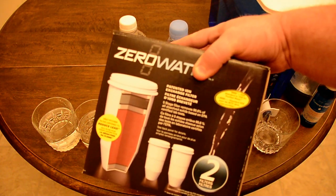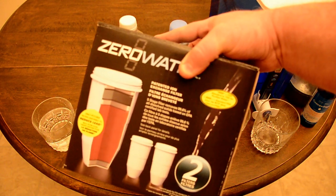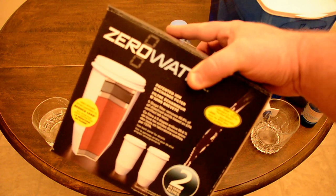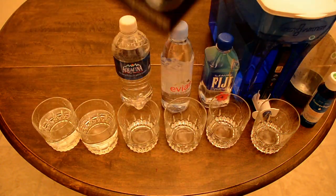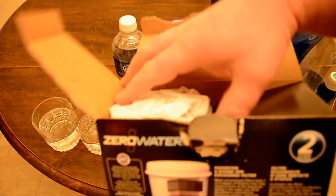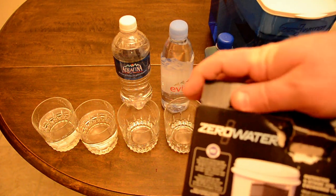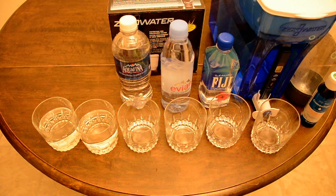If you buy two in a pack from Walmart, they work out to about $15 or $16 each. If you buy one it's probably $18.99, but two is $30. I don't do the trick to make them last longer, but I could — I prefer to have the refrigerator space. These filters are pretty massive, huge and heavy, and unlike the Brita you don't need to soak them or run water through them first.